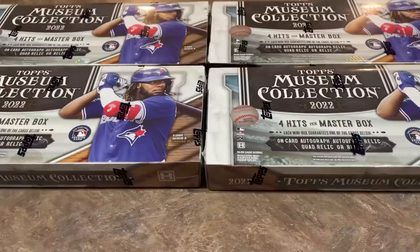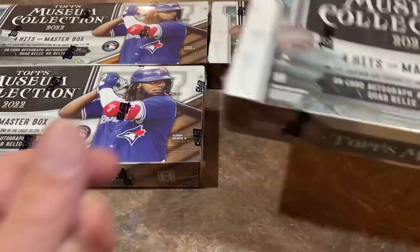Hey everybody, welcome back to the brand new release preview video. Today we've got 2022 Topps Museum Collection and we've got four master boxes that we are going to rip open.